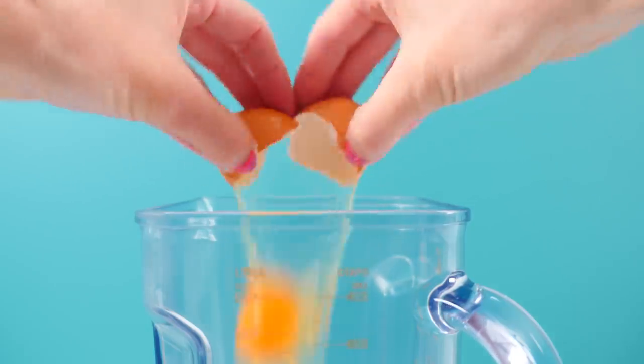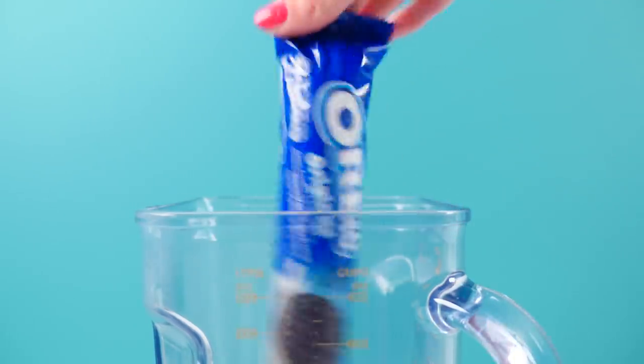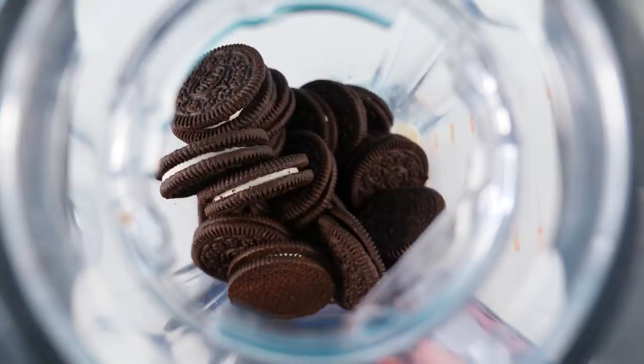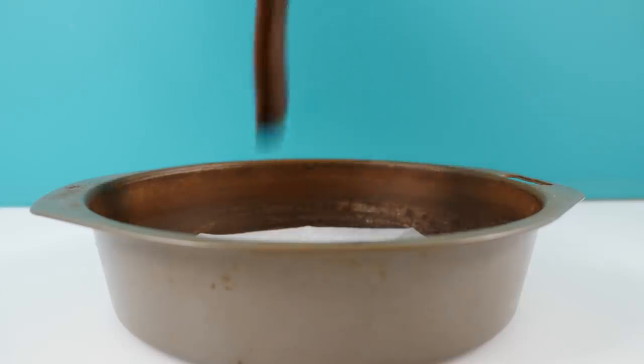Number two. Place two eggs, a quarter of a cup of milk, a teaspoon of baking powder, and two packets of Oreos into a blender. Blend that until it's smooth and then pour the batter into a cake tin.